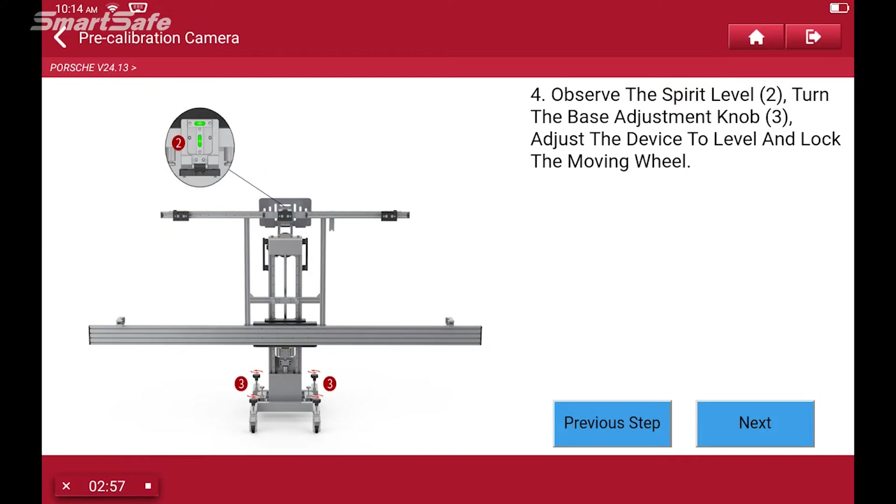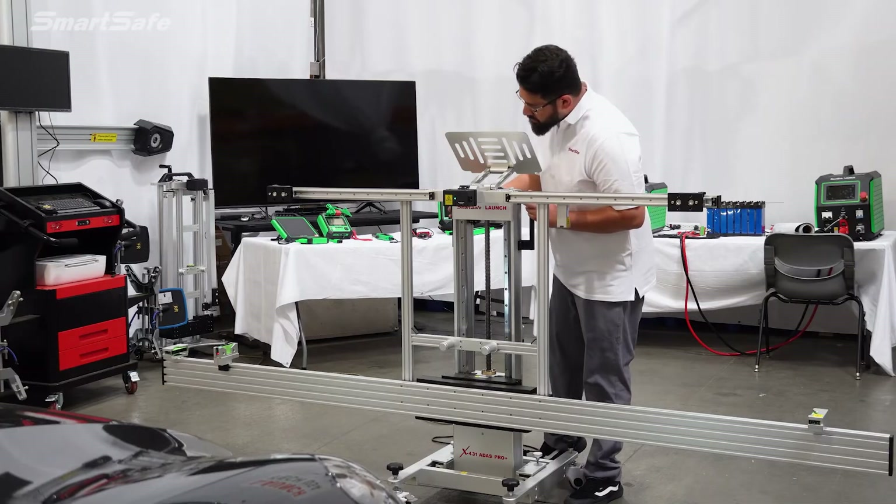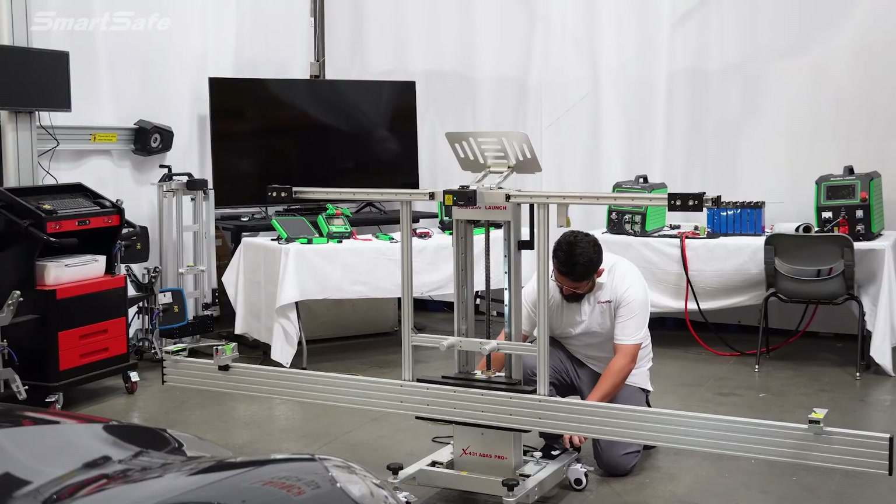The next step is to level out the frame. On the top of the frame there are bubble indicators, or spirit levels. Miguel will take a look at those and make adjustments accordingly by turning the casters.